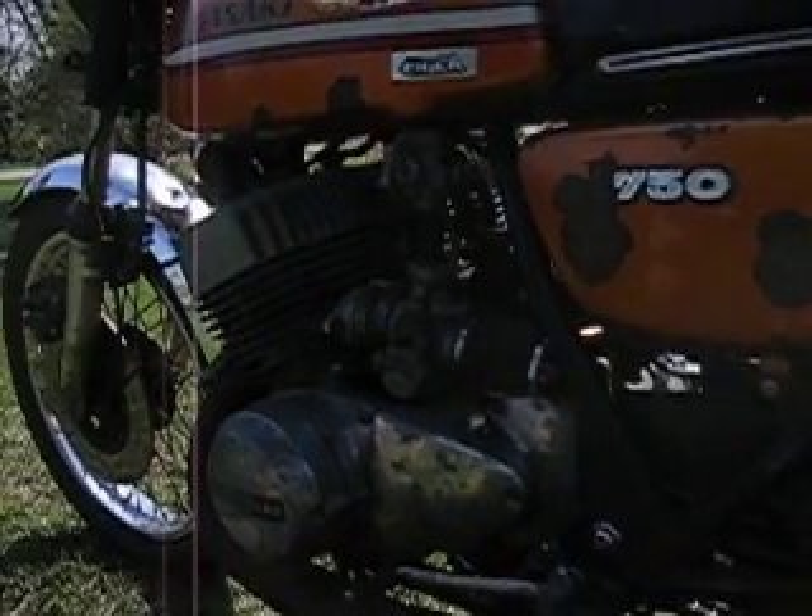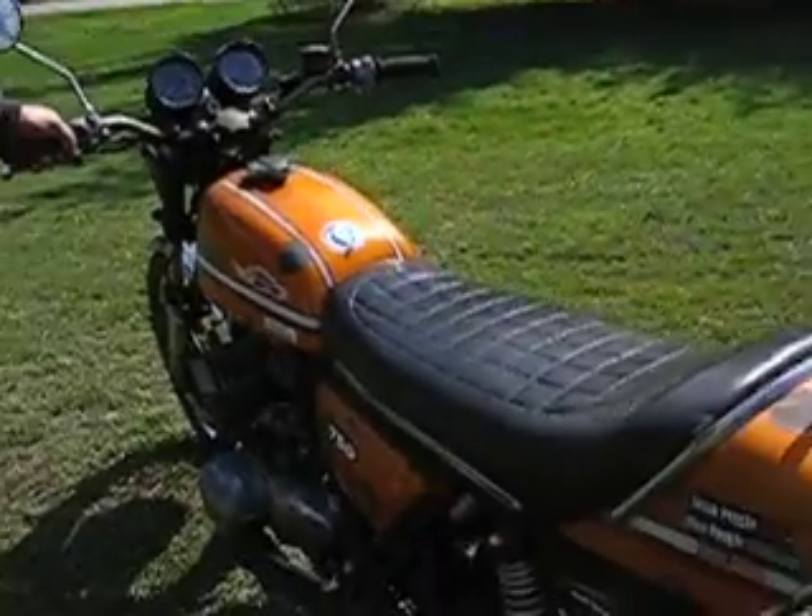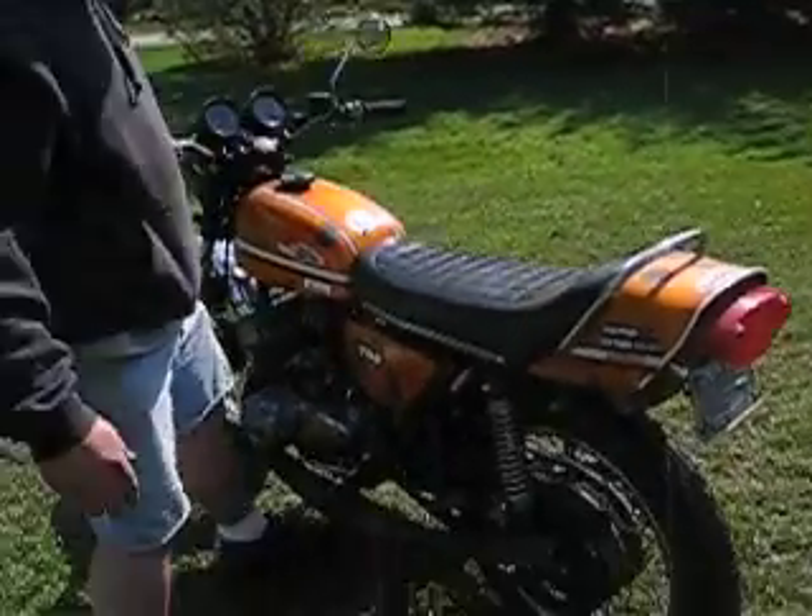I'm going to fire it up. Right here is where the patch is on the seat. I'm going to fire it up and drive it down the road. I'm not going to get too crazy on it because this bike scares the living daylights out of me.